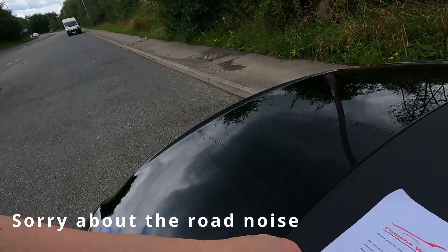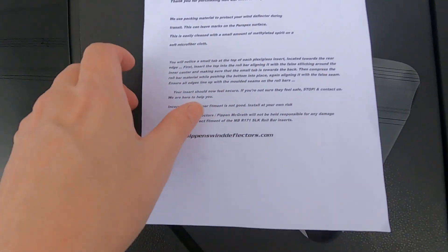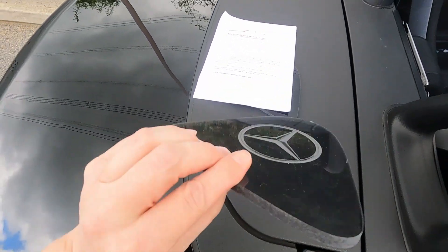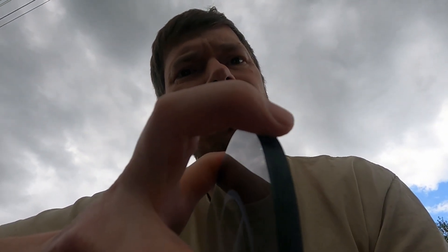Now it's time to try and fit these roll bar inserts. We have little instructions. I'm going to have a little read through and fit them. It reads: you'll notice a small tab on the top of each plexiglass insert — I don't know whether you can see but there is a little tab there — located towards the rear edge. First insert the top into the roll bar, align it with the full stitching around the inner centre, to make sure the small tab is located towards the back.